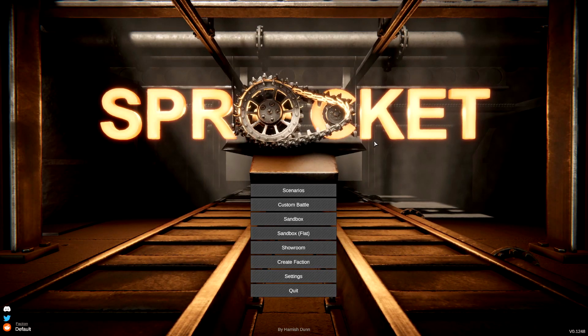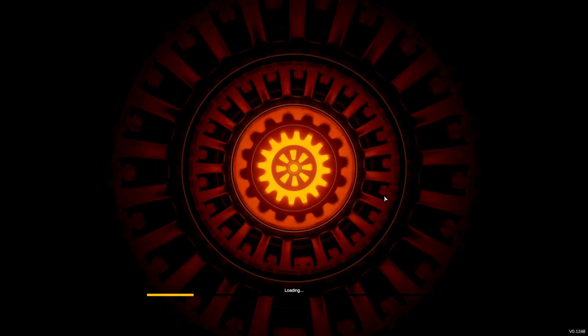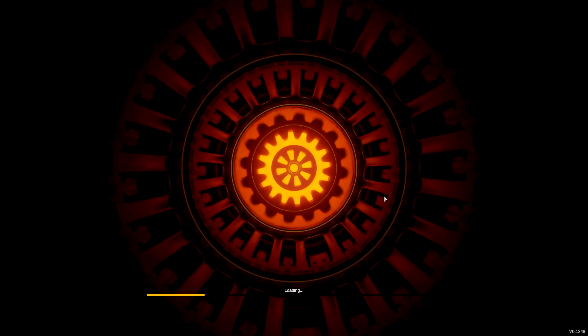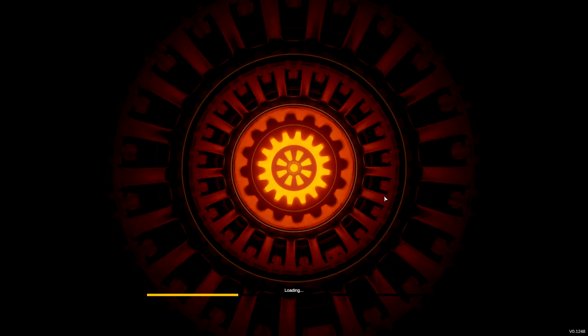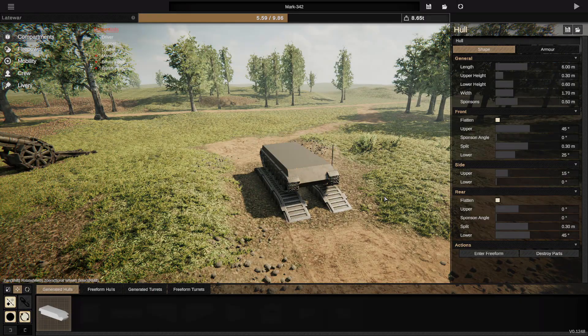Alright, hello guys! Welcome to Faces back to another video on my channel. Today we are playing Sprocket yet again — it's been a long time since I've played this game, and I figured we'd make some videos on it again. Let's go ahead and jump into Sandbox and build ourselves a tank. Hopefully it'll be a good one. I'm going to go with a tank destroyer type thing and we'll see how it fares in a mission.